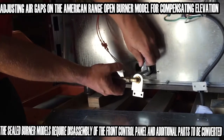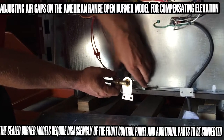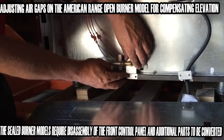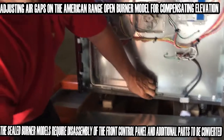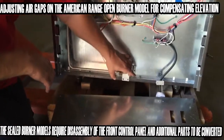Tighten your set screw back up. You're going to be putting the sleeve back into place, putting the orifice back into place, putting the screws into place, reattaching the rear panel, and that completes the conversion from high elevation to regular elevation.